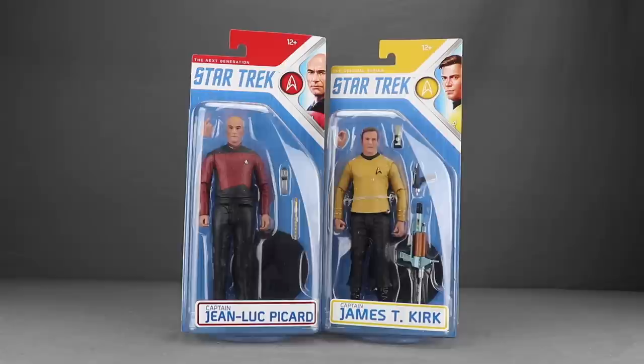Both figures come on a pretty standardized card back — they look pretty much the same, the only difference is the coloring. You've got the image of the characters up at the top and the same Star Trek logo for both, which is essentially the logo from the original series. With Captain Picard it does say 'The Next Generation' but doesn't use the TNG font, which is a little disappointing.